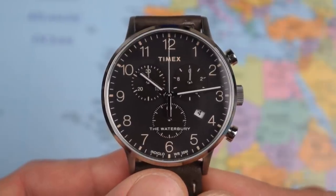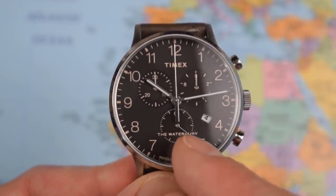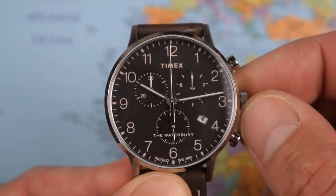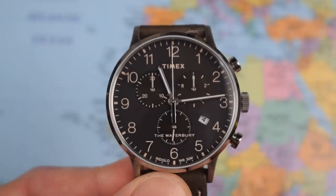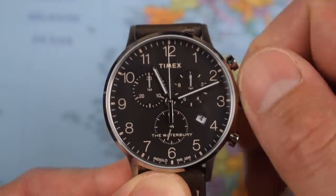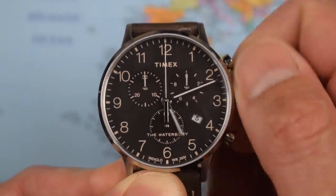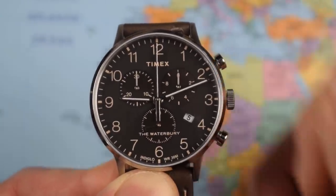One other feature to note: if you pull the crown out to the first position it doesn't actually hack — the second hand keeps ticking. It allows you to move the hour hand in one-hour increments, so genuinely useful for global travellers on a budget. If you're crossing time zones you can adjust without having to reset the watch. Pull it out further and you get a big snap of the crown into full adjustment mode. The date adjustment works similarly — pretty much the same as on my Omega Aqua Terra, so it is in good company given the price.